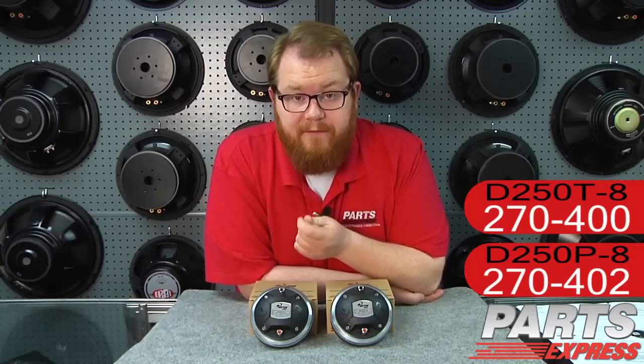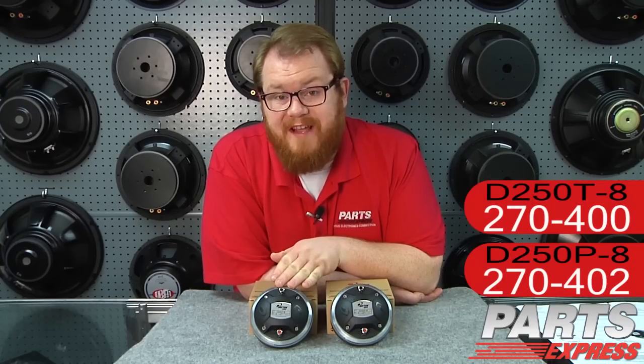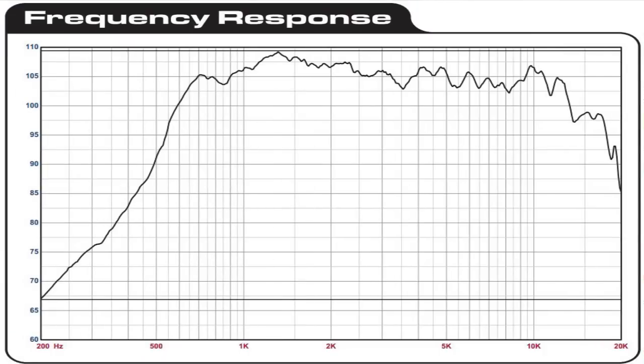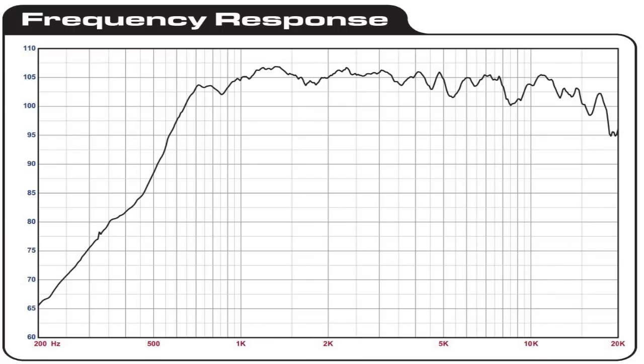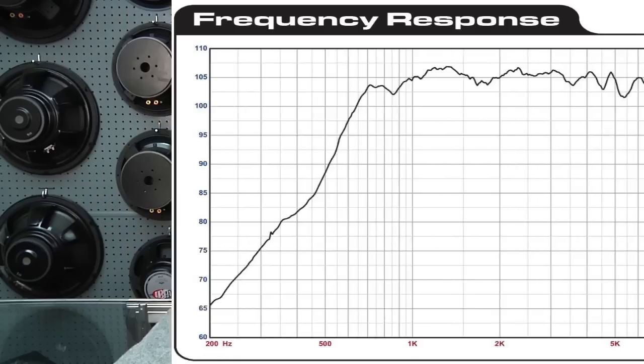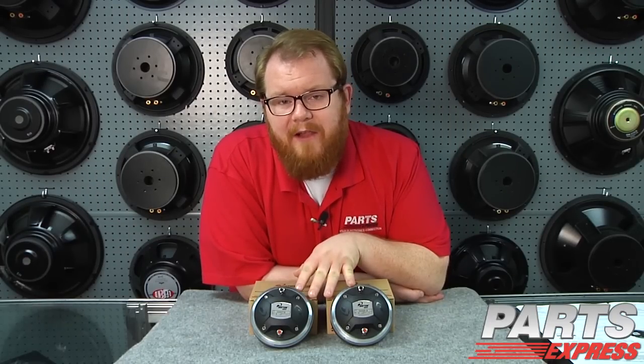Let's talk a little bit more about the differences between these two drivers. The D250T-8 with its titanium diaphragm is rated from 800 Hz all the way up to 17,000 Hz. That's not the 20,000 Hz that most people cite as being the top of the human hearing range, but it's actually more than most adults can hear. Both these drivers are rated at 60 watts RMS, but they come to that a little differently.